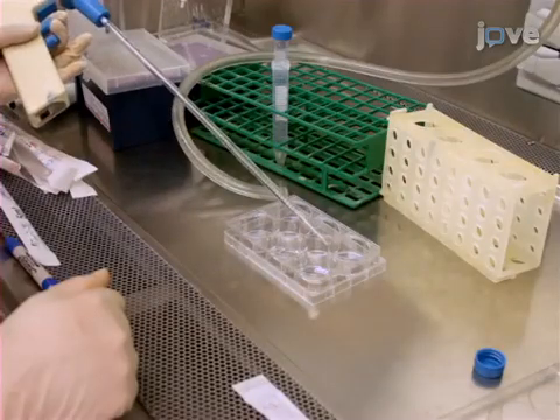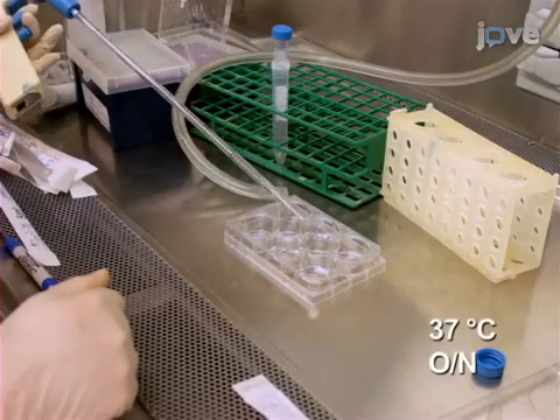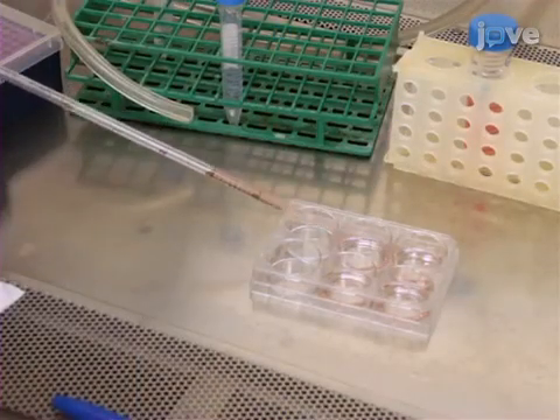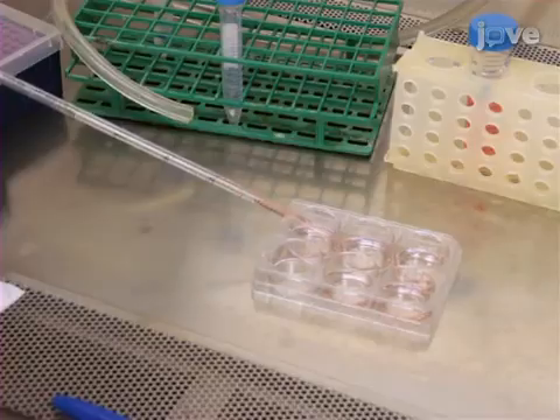Coat the plates with a 0.17 mg per milliliter solution of fibronectin. Then, before the fibronectin dries in the plate, add NCSC culture medium.